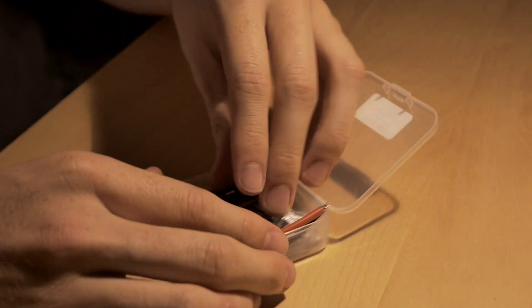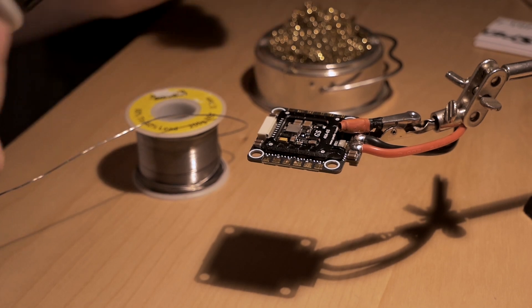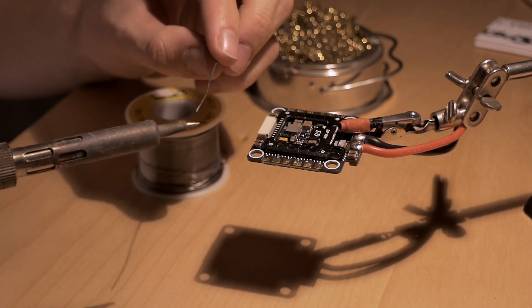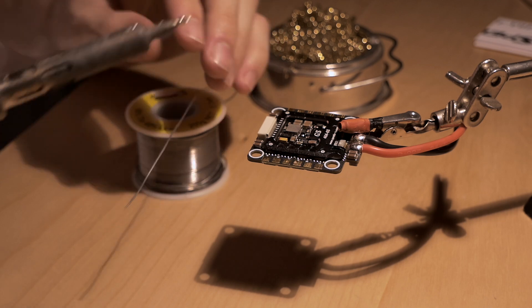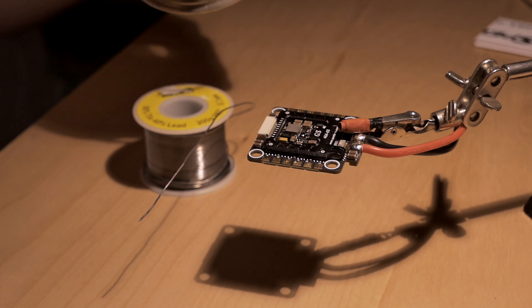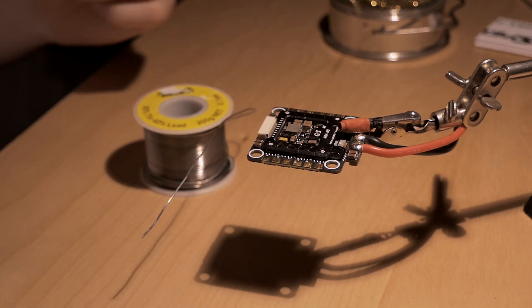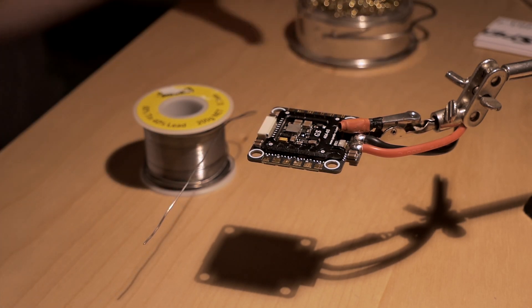Let's get started with tinning the ESCs. The first thing I make sure I've got is a clean tip on the soldering iron. Just drop a bit of solder on it and pop it in. I use the metal thing instead of the wet foam, because the water actually electrically shocks the soldering iron. So if you use that, the scratching thing doesn't really matter.